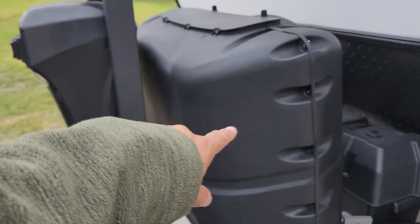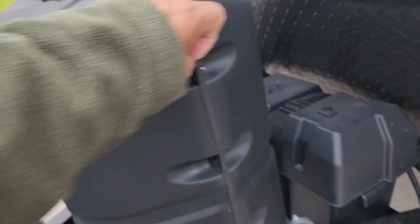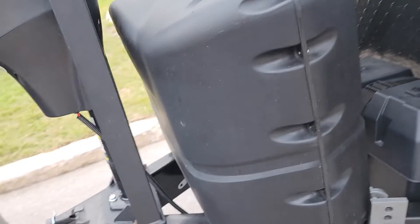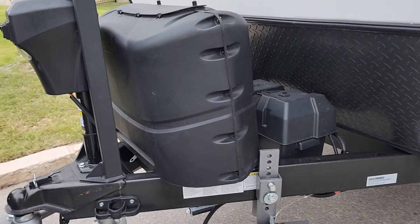There's also a light on the tongue jack. Propane is under here — you just lift this off and you can see how to turn the propane on. I don't think you'll need to use it unless you're going to be cooking, but feel free to do that.